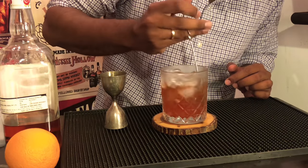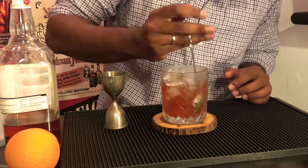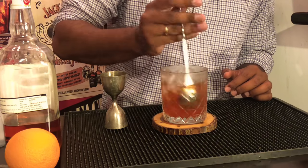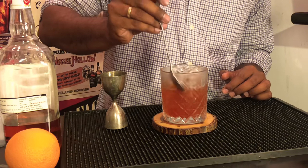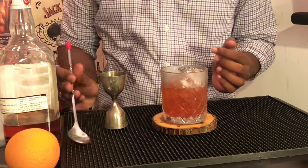Right when the chill has run down the entire glass and you can see the frosting, your drink is just about done. Before you finish it off, check for dilution — it's perfect.